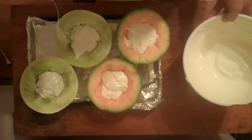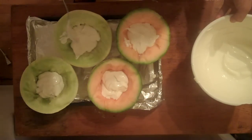Now we're just going to fill in our melon holes with the yogurt mixture. You want to try to keep the yogurt inside the center so you don't fuck up the overall appearance of it.